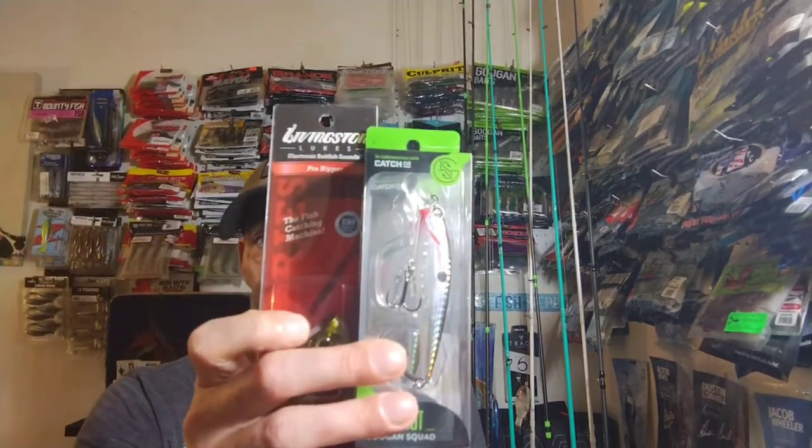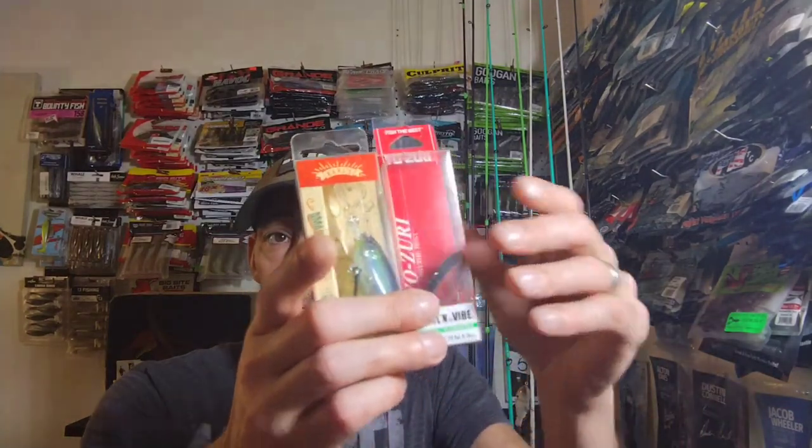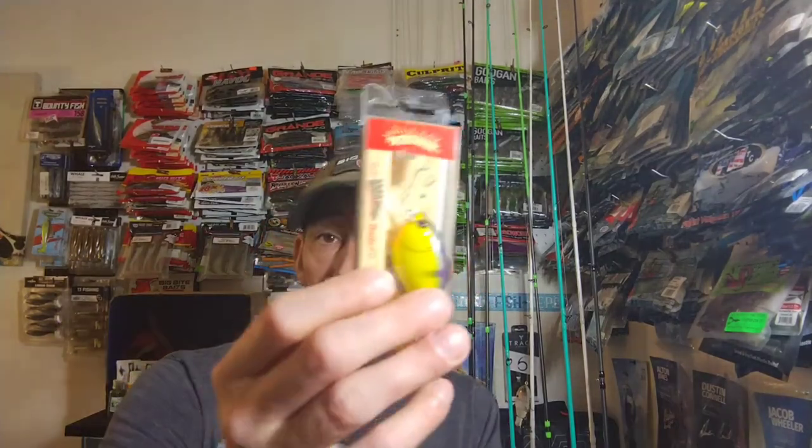So we got six baits for ten dollars from that box. I thought that was a really good deal. If y'all are on Shop Carl's, go grab that grab and go hard bait kit - even at twenty dollars that would be a good deal. At minimum you're getting thirty dollars worth of baits back. That's the end of the video - I hope y'all enjoyed it, let me know what y'all thought about this grab and go kit, and I will see y'all on the next one.